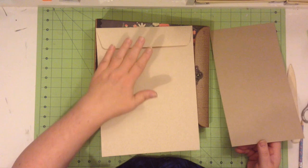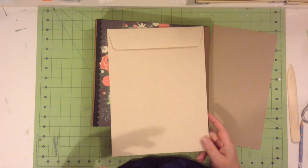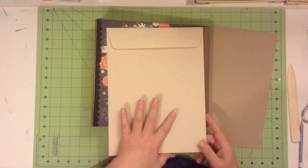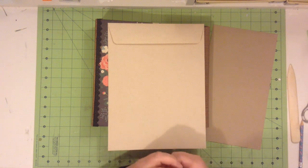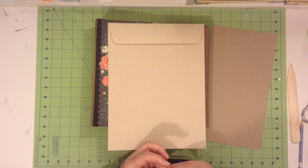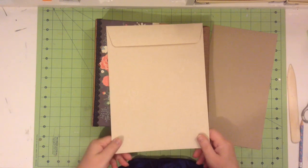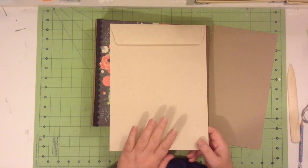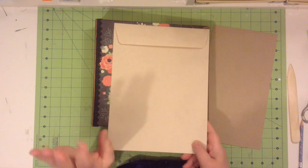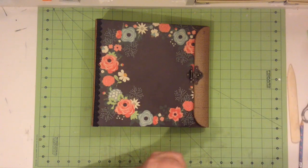I looked online and you can get these magazine envelopes in white, the traditional manila, and then this recycled craft-like paper. You can also go to certain specialty sites and get these in black, though you do have to purchase them in packs of 100 or more. Other colors are really hard to find, but you can find black a little more easily if you're interested.